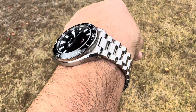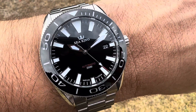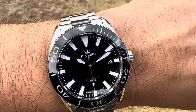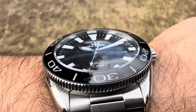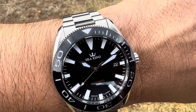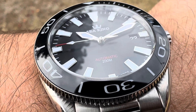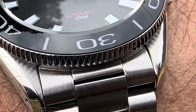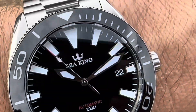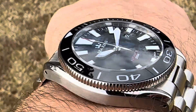I really like the look at that. It's running an NH35 movement, a Seiko movement. Black date disc there in a perfect spot. Nice loom markers, very, very bright. Dial and bezel completely fully loomed. Just a great piece. Attention to detail is all right there. Nice brushing and polishing. Such a great watch.